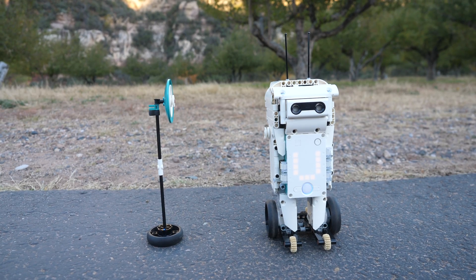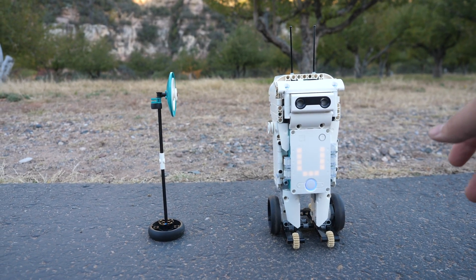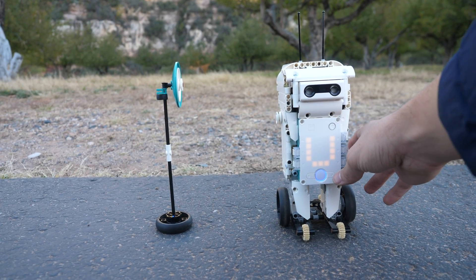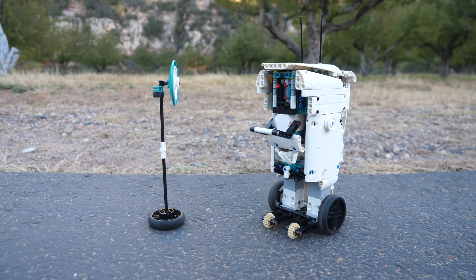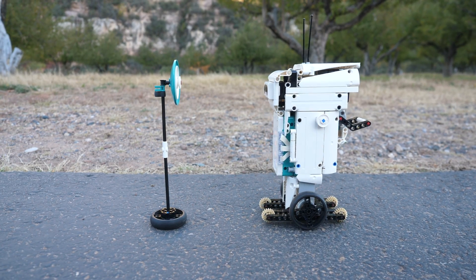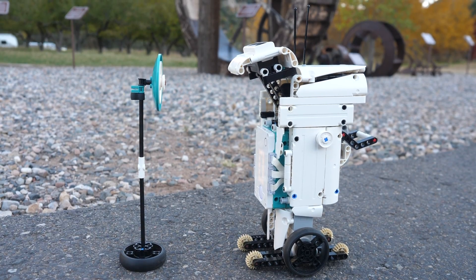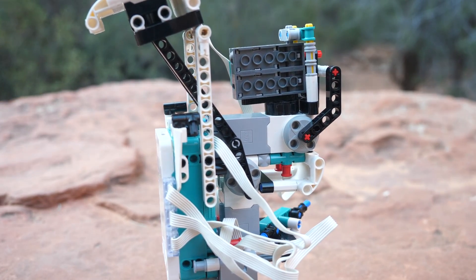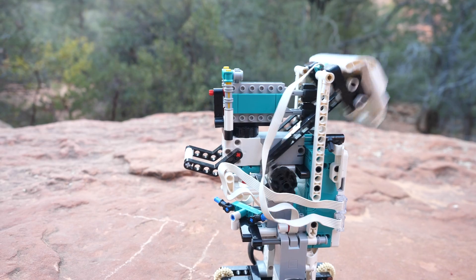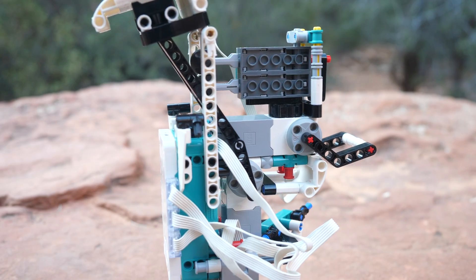Now let's take a look at all of the functions. When you start the program, the robot will synchronize and display a U, which stands for Unbrick Me. If you press the left button, the robot will spin around randomly, searching for the target. Once it has been located, he will do a countdown, open his head, and launch two missiles at the target. The head opening mechanism is absolutely fascinating — it just uses the following motor positioned here, and by using a combination of beams, it directly connects to the head.